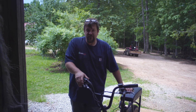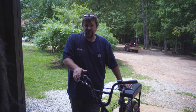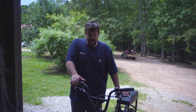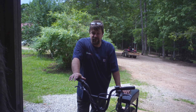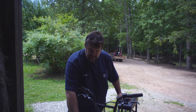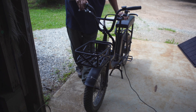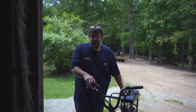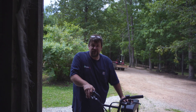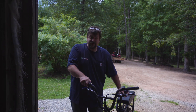Hey folks, Engineer 775 here. I want to do a fun video with a fun toy we bought about eight months ago — the Rad Runner. Rad Power Bikes makes a ton of different e-bikes, and we decided to get the Rad Runner when it came out because it was more utilitarian. We're on the farm and we carry tools, go to the mailbox which is a quarter mile away, and deliver things to neighbors. It holds quite a bit of weight too — it's got a 300-plus pound capacity, I think 350.